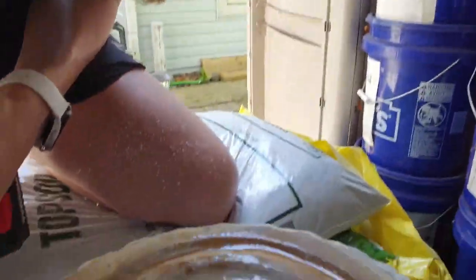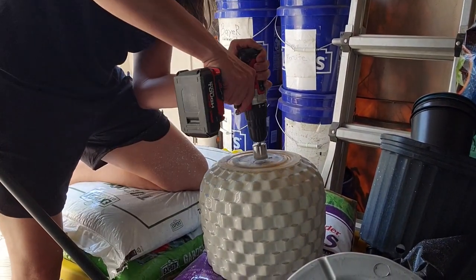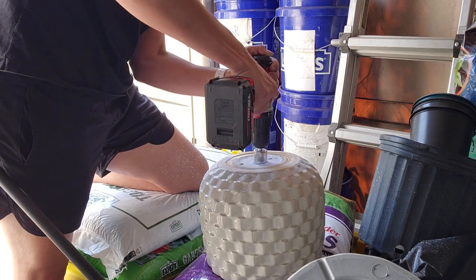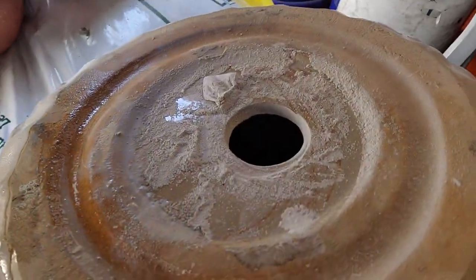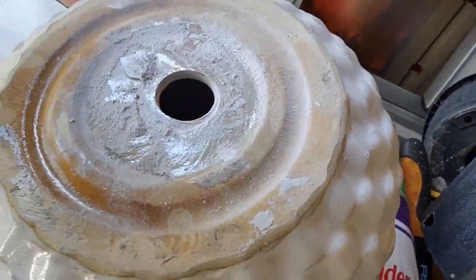Here's when you know you're about halfway through. Let's keep going. A perfect hole — don't touch it, it's gonna be hot as hell. But a perfect hole.